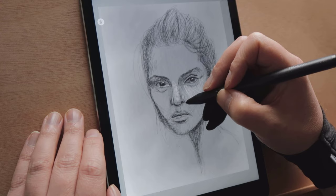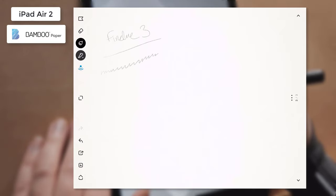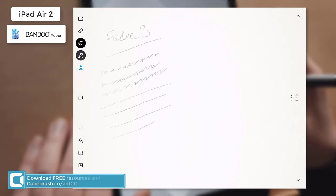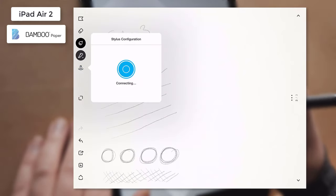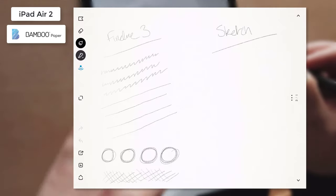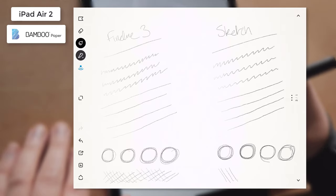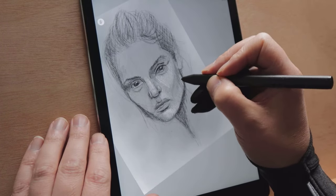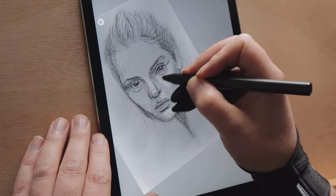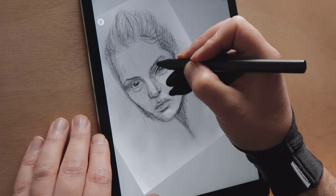Rather than just focusing on Procreate, I also tested the stylus with other applications like Adobe Sketch, Autodesk Sketchbook, and Wacom's own Bamboo Paper. Not surprisingly, I got the best results from Wacom's application — the lines were smooth, the pressure came through nicely, and there were only a few instances where my palm registered on the screen. With Adobe Sketch and Autodesk Sketchbook the lack of palm rejection was an issue, and at times I had to draw with my hand hovering above the screen. Some apps offer their own palm rejection but in my experience these don't work as well as they should, and it's frustrating when the canvas suddenly moves or lines don't register.